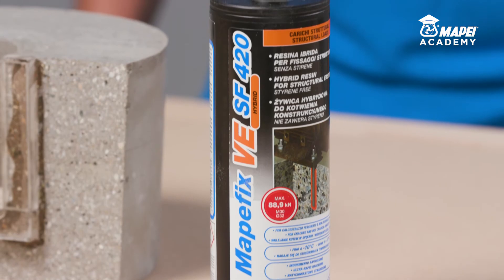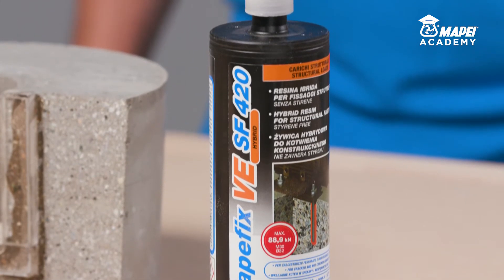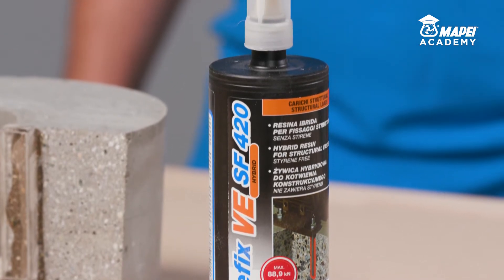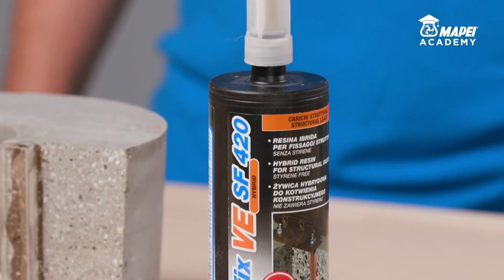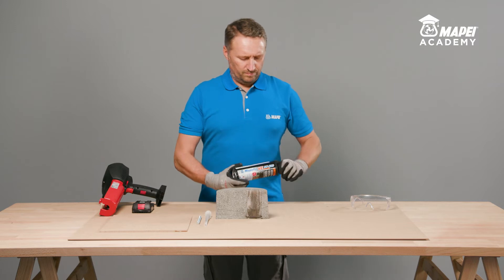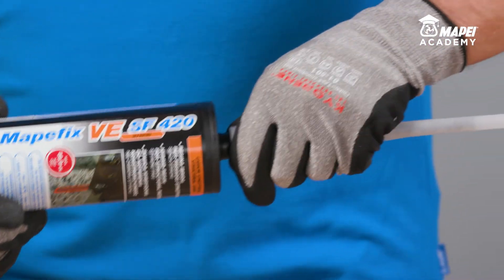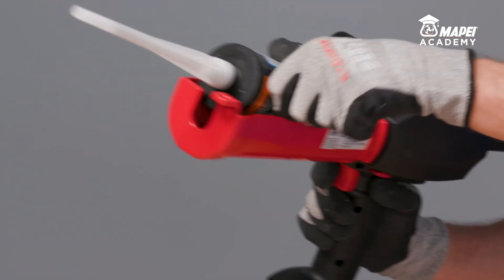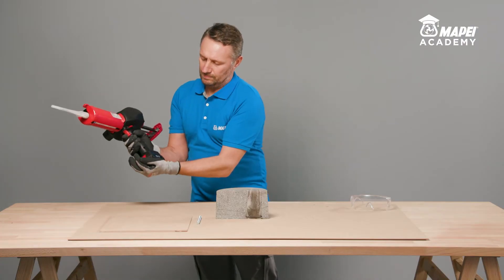A typical certified application for MAPEFIX VESF is anchoring threaded bars in concrete, including large diameter bars. MAPEFIX VESF is a two-component resin supplied ready to use. Remove the cap and screw on the static mixer supplied with the cartridge. The 420mm cartridge requires a special gun, which can be either manual or electric, for coaxial cartridges.